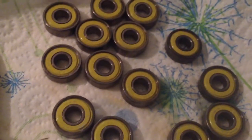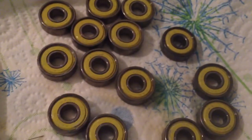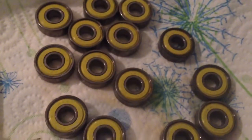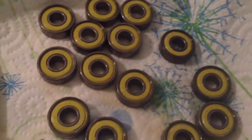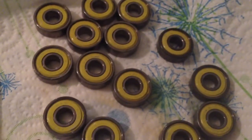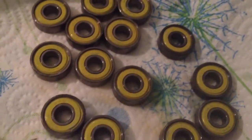After I dried them — it's going to sound weird — I ran them under regular water to clean off the Simple Green, because Simple Green kind of leaves a sticky residue. So I just rinsed it through there, spun them a couple times to get the stuff out, then pulled them out and dried them immediately.